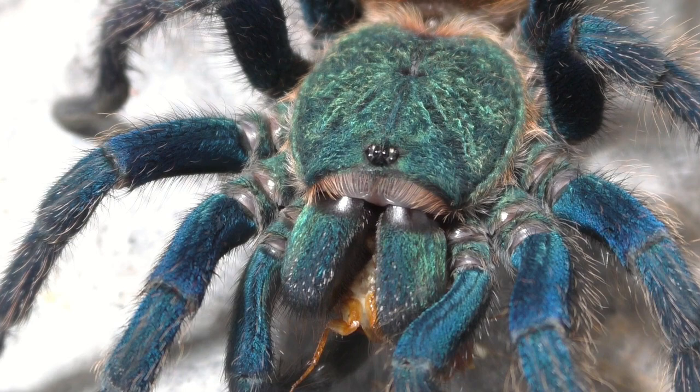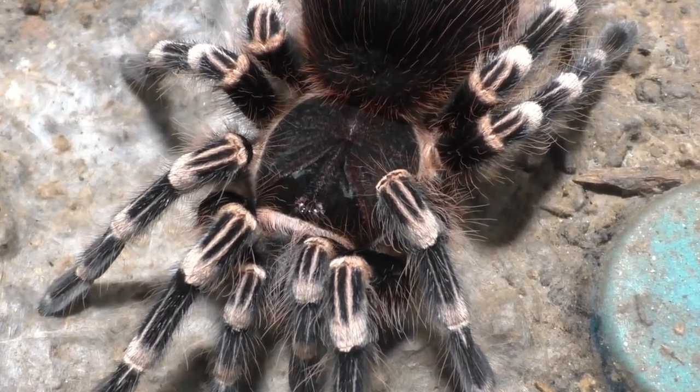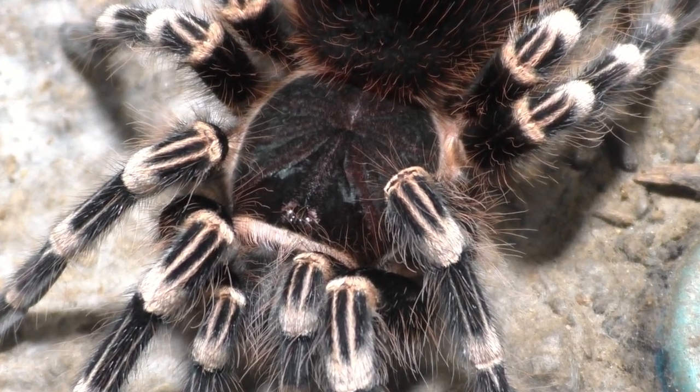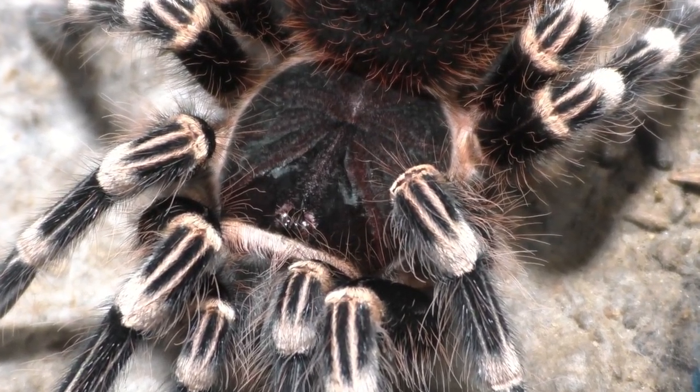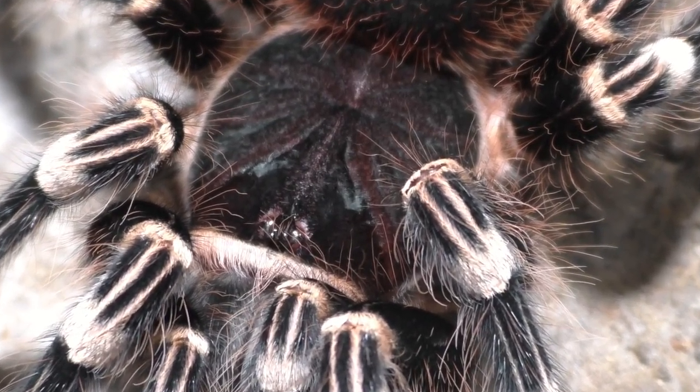What is the second tarantula? And the answer to that is the Acanthoscurria geniculata, also known as the Brazilian Giant White Knee. And yeah, this female here is an adult female that freshly molted about a week and a half ago, so she's ready to go. And honestly, I rarely show this one, so this one is actually a pleasant one for your viewers here.